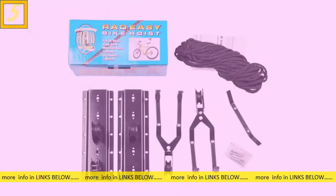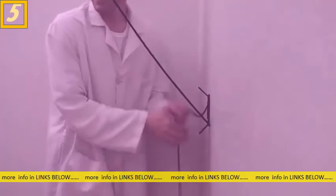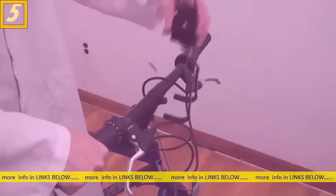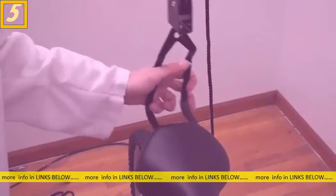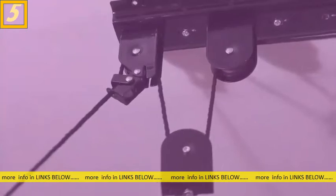The Rad Easy Bike Hoist is so simple. It hangs your bike on the ceiling. First thing you need to do is take the rope off so you get the clamps in place — one for the handlebars, one for the seat. Yank it up to the ceiling to keep it out of the way, and secure the locking mechanism located at the top to keep it in place.